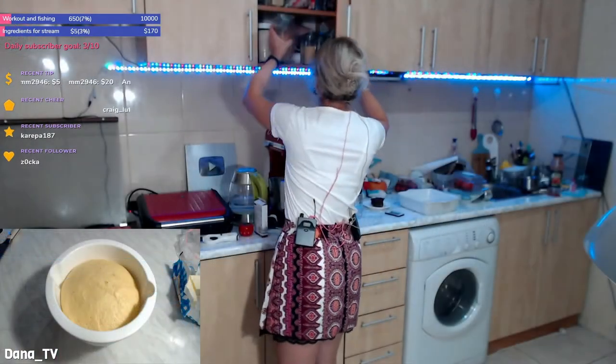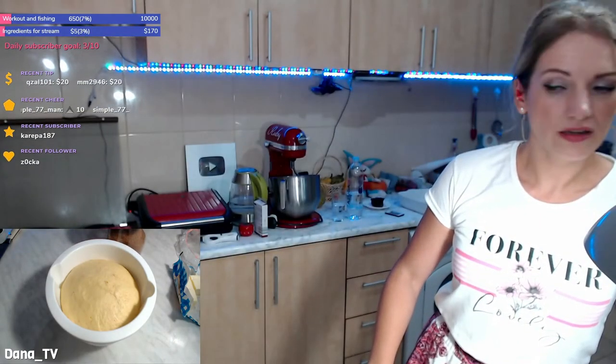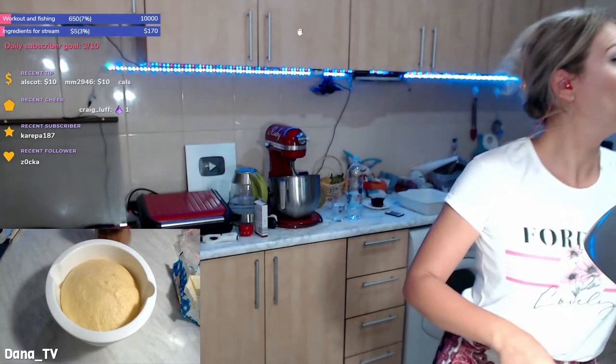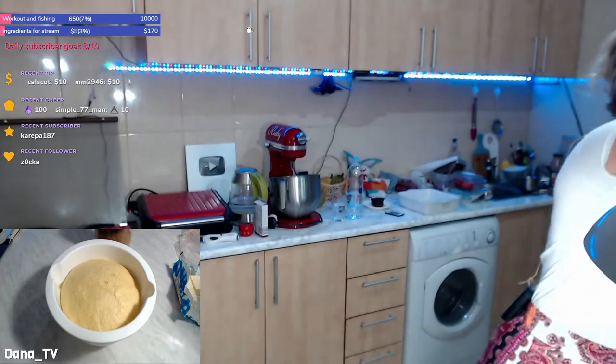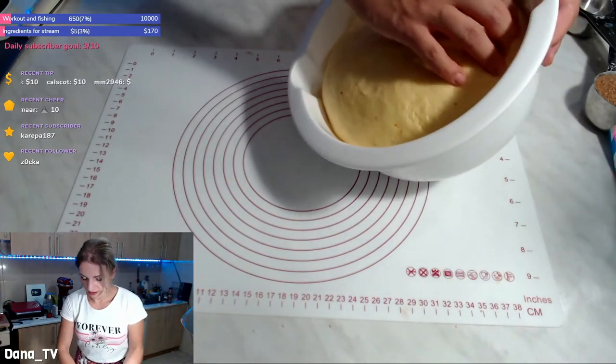Let's put some clean film, a plate, or a lid on top — you just have to cover this and let it sit aside. Now let me measure the filling: half a cup of brown sugar, 50 grams of room-temperature butter, and cinnamon. Where's the cinnamon? Found it!